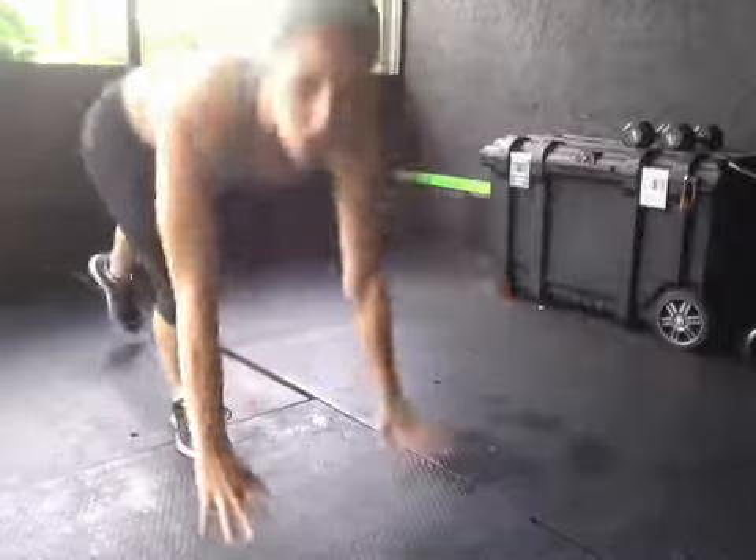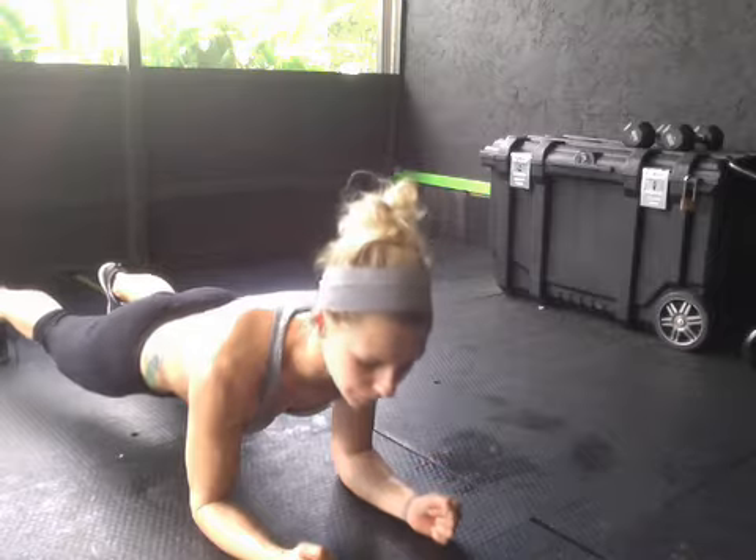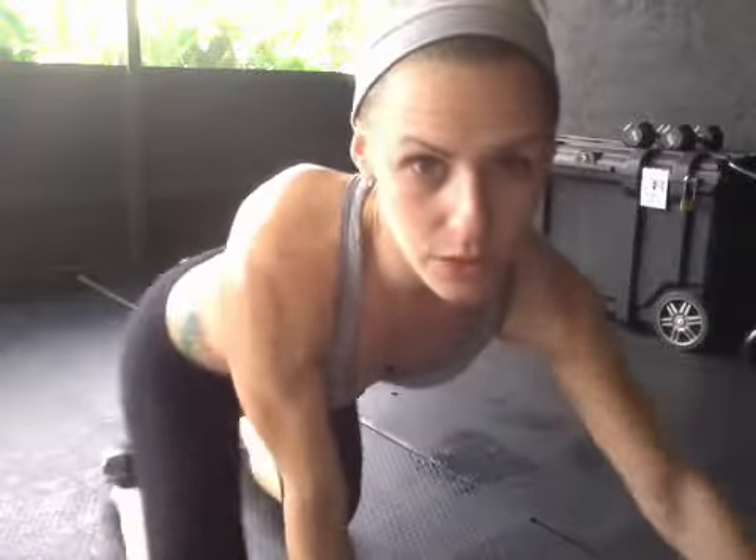Then you have a 100-second plank. You're going to need a timer. You can go on your hands, your elbows, or your knees — as long as your hips are not up and you stay level. The goal is to hold it for 100 seconds. If by 60 seconds you need a break, that's fine — just make up for the other 40 after your break.